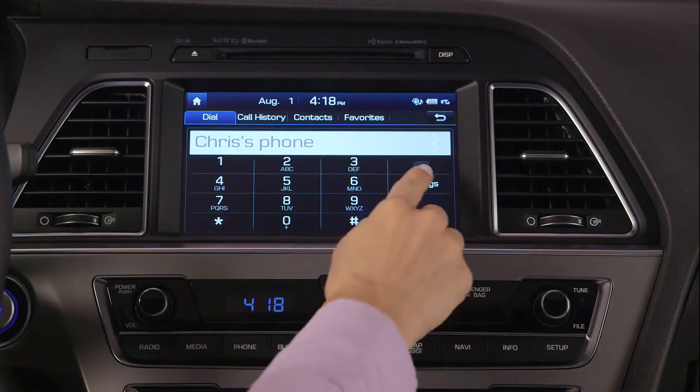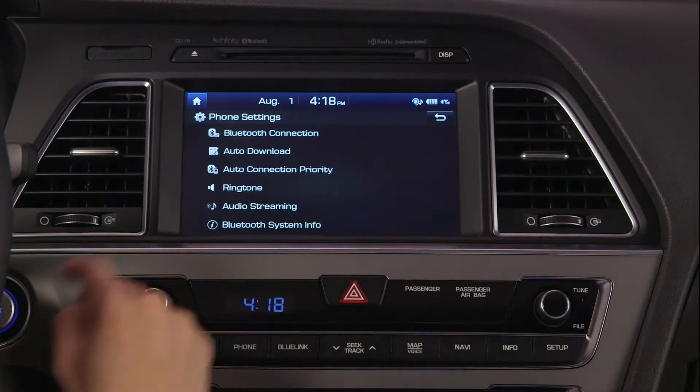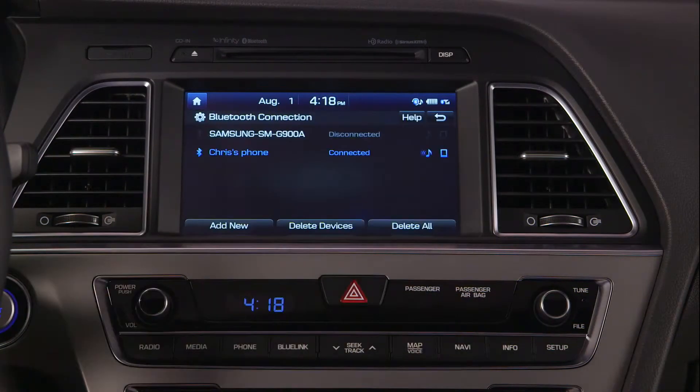You can pair up to five phones to your Hyundai Bluetooth system. To view the phones currently paired to the vehicle, press Settings and Bluetooth connections. The currently connected phone will be highlighted.